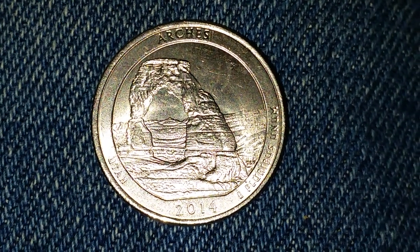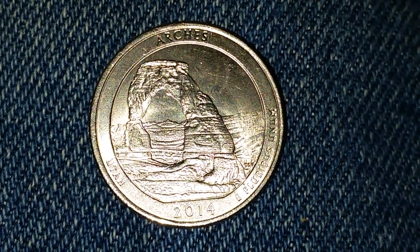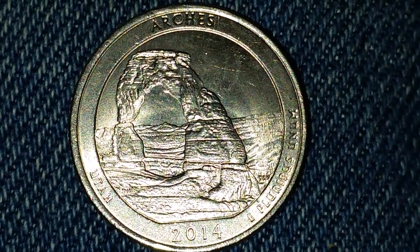There it is — Utah, 2014. Beautiful! Let's zoom in a little bit and take a closer look. Yeah, that is just wonderful.